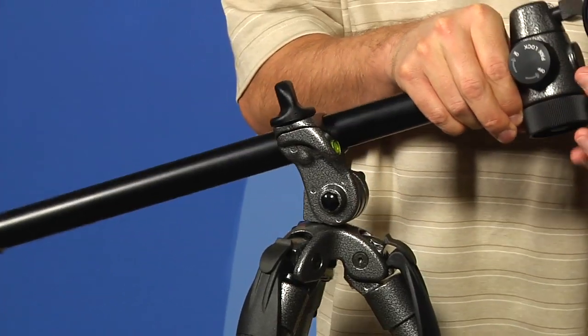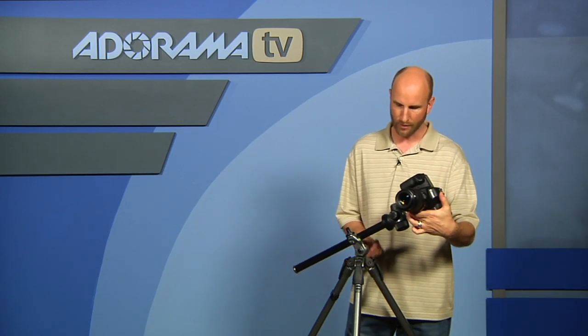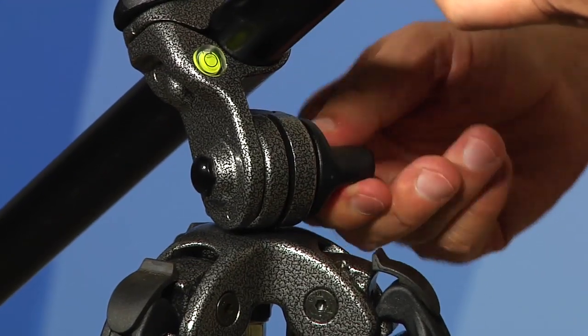Let's talk about what this tripod does. First of all, it has a center column which comes up and down, which is very normal on a tripod. But this tripod will also allow you to go sideways with this column, and it actually has teeth on the column so you can set it and it locks in really quickly and really sturdy.